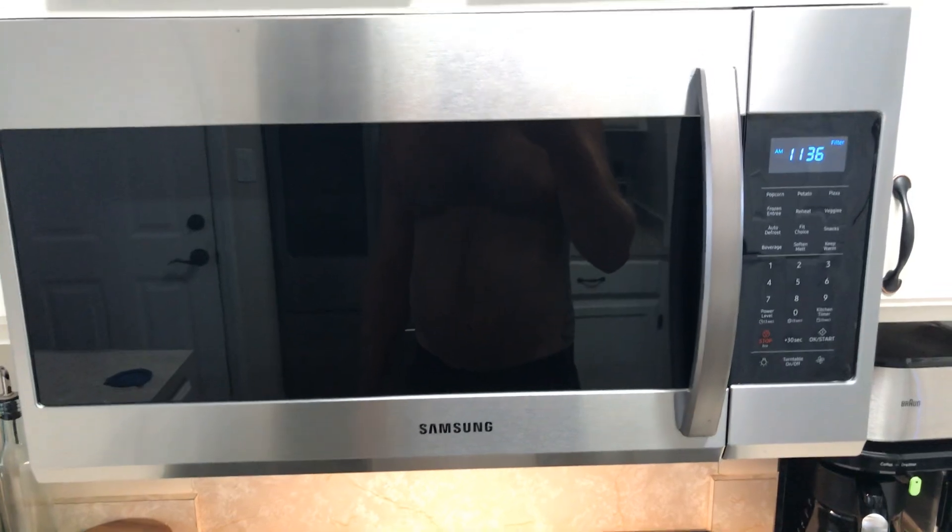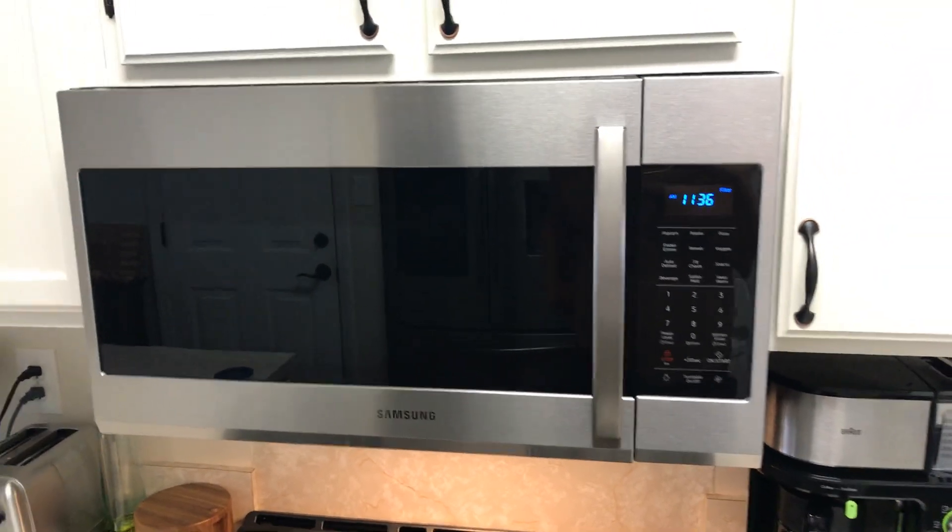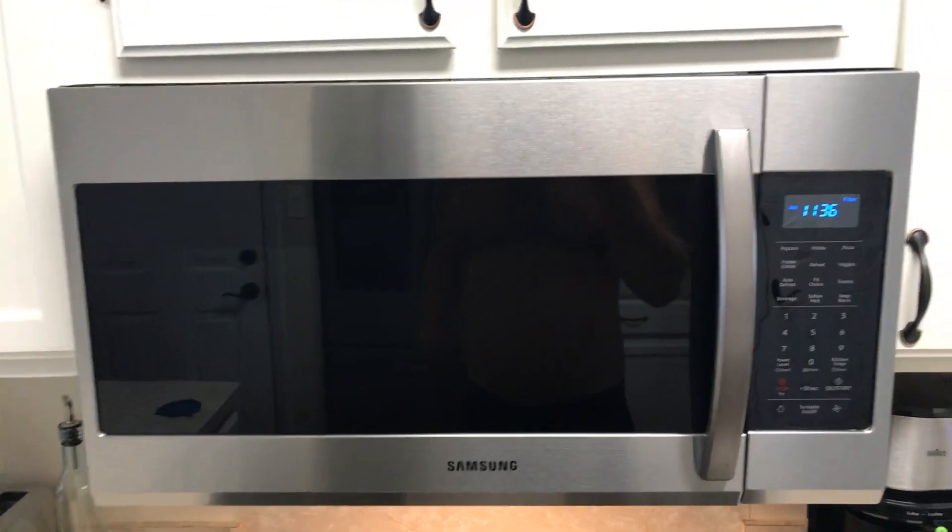Still a good microwave. Shoot me a comment if you have any more questions and I'll try to answer them as quick as I can. Hope you all have a good day.